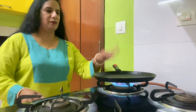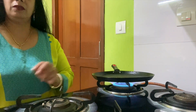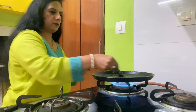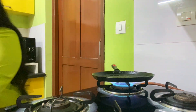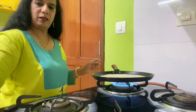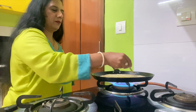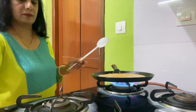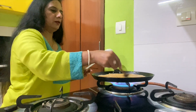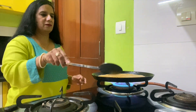I have switched on the stove and heated the tawa. Once the tawa is hot we will fry the aloo paratha. The tawa is now hot — we will spread a little oil and place the aloo paratha on it. Don't use too much oil for this — just a very little bit of oil is enough.